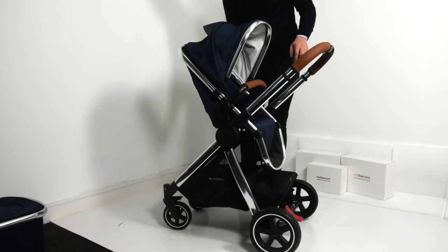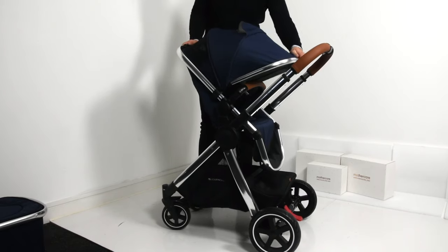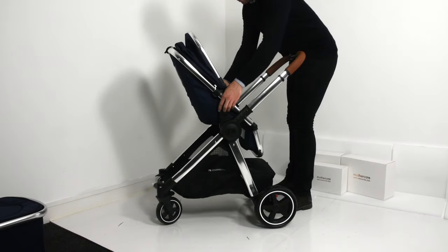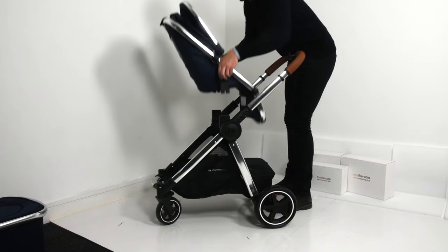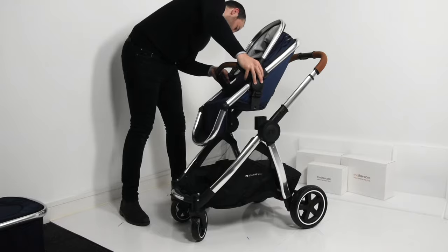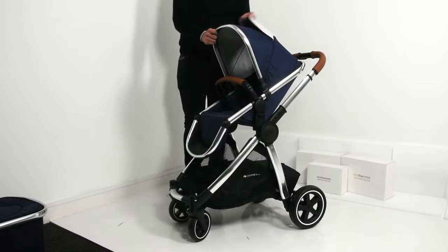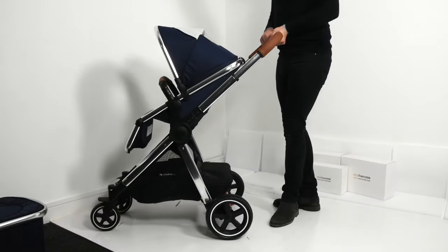When your child wants to face the world, changing the seat unit into the forward facing position is very easy. There are two sliders on both sides of the seat unit — lift them and simply turn the seat around. The seat unit canopy is also equipped with a peep window, perfect for when your child is in the forward facing position.